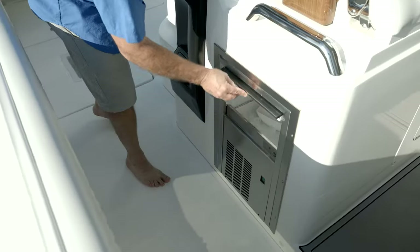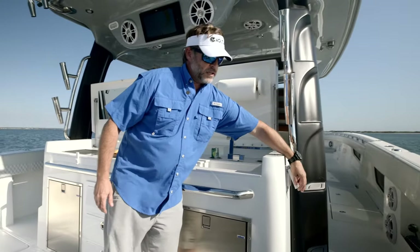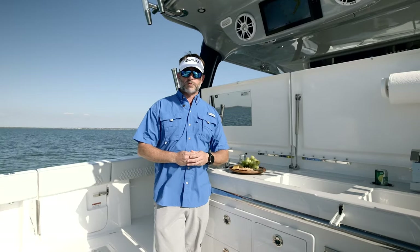Just forward of me there's an ice maker, which is really great. Just below here in this version we've got two 110 outlets. If you're in an international market where it's 220, those will obviously be converted over to 220.